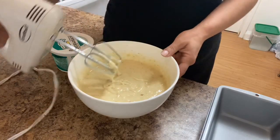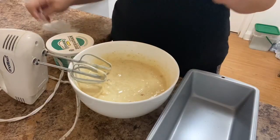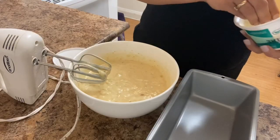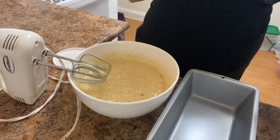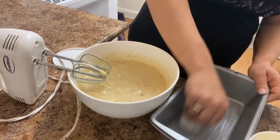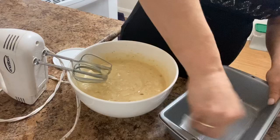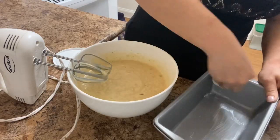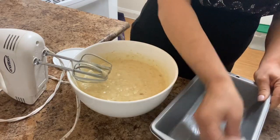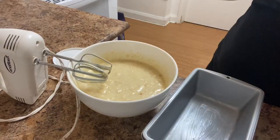Now I do like to grease my pan the old-fashioned way, only because I'm not into the cooking spray and all that other stuff. So I just grab some butter on a paper towel and grease the pan like that. You don't want the cake to stick, so you want to make sure you give it a nice greasing.